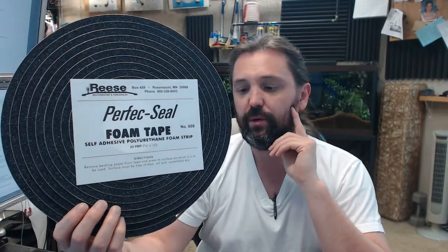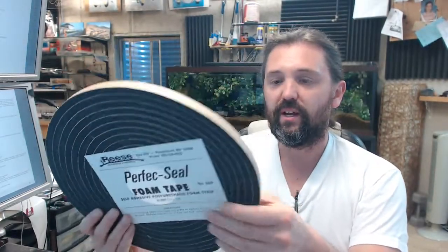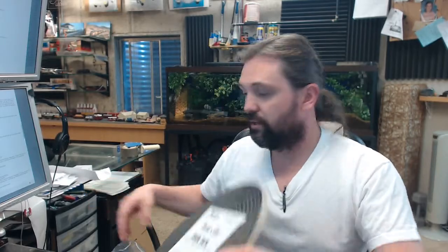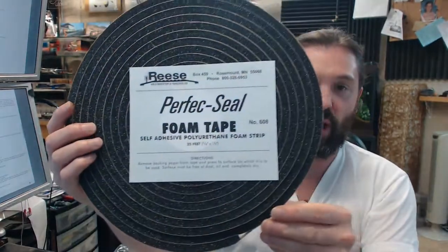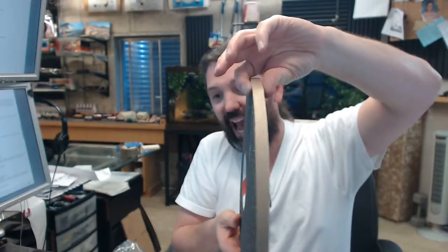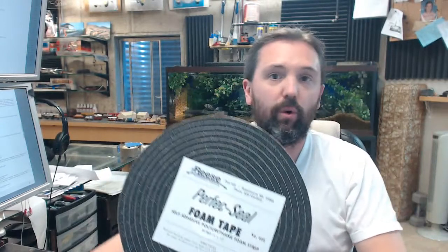I have sold this material to people who wanted to weatherstrip a double-hung wood window air conditioning unit, camper tops on pickup trucks, boats, and a variety of applications. You've got the ability to seal a variety of things including doors, provided that your half-inch wide and three-eighths thick dimension works appropriately for you.